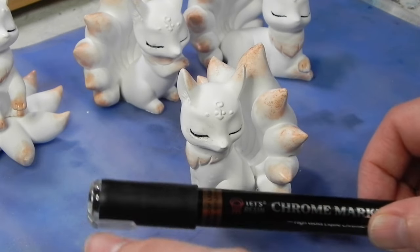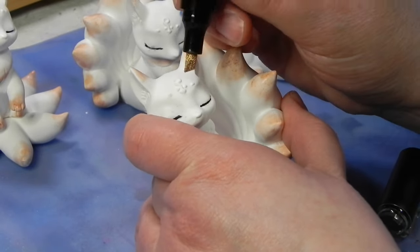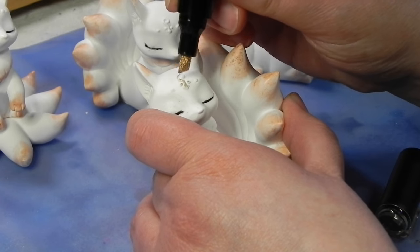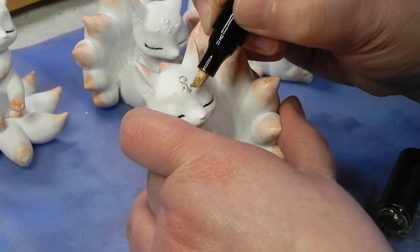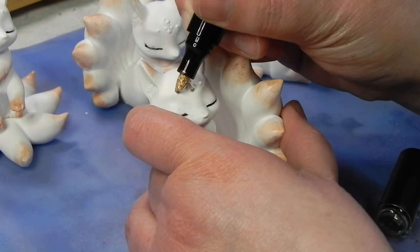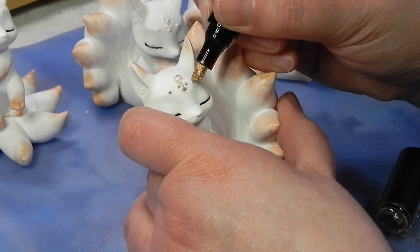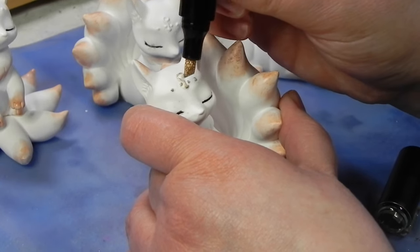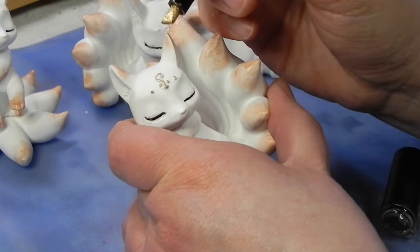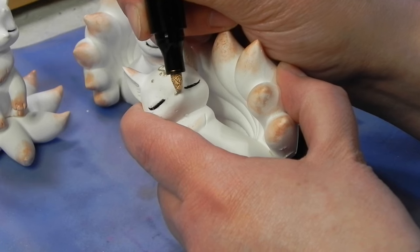I've got the chrome marker and we're going to give it just a nice little brushing across the top. I will mention — you don't necessarily have to do this, but especially if you're going to sell these or give them to somebody else who may not be aware — the mica powder might rub off. So putting a little spray lacquer over the top is not a bad idea. But do that before you use the chrome marker. If you put the lacquer over the top of the chrome marker, it will bleed. But you can put the chrome marker over the top of the lacquer.